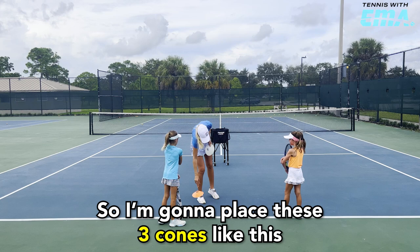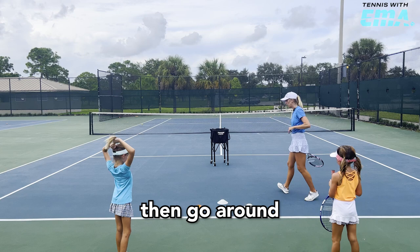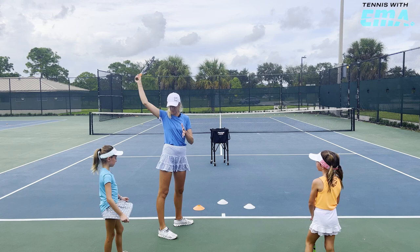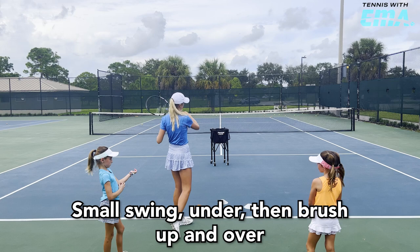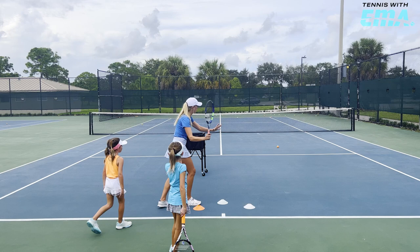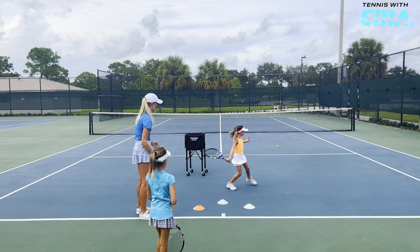We're going to work on some rhythm. I'm going to place these three points like this — shuffle, shuffle, shuffle, and then go around. I really want you to turn and shuffle. I want to see you getting underneath the ball, but not too big of a swing — not like this. Small swing, under, and then brush up and over. As a team, we have to make 20 good shots. All I want to see right now is: boom, boom, boom, boom — here. Break it to the side and go. And yes.